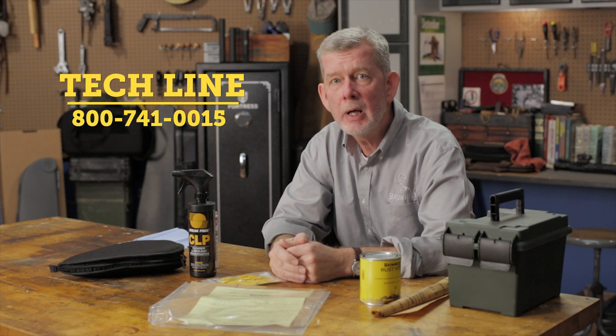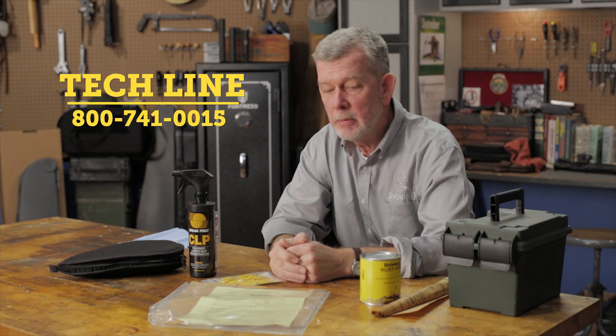So that's a couple easy ways to eliminate rust in your life. If you have any questions about this, give us a call on the tech line, we'll be glad to help you out. And remember, all these products, like everything else we sell, is going to be backed by our 100% unconditional forever satisfaction guarantee. Thanks for watching. See you next time.